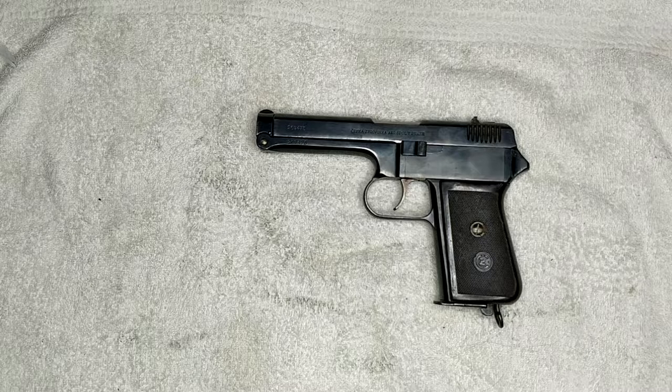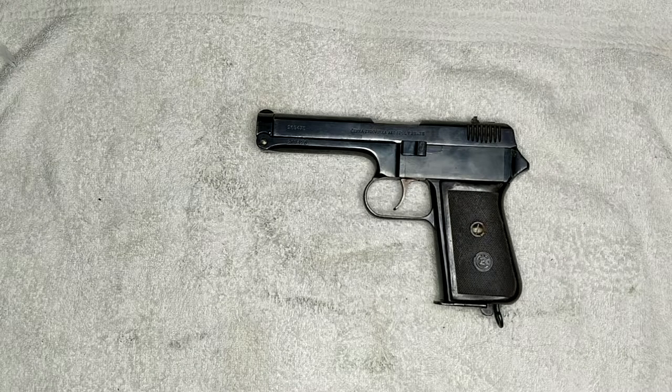Welcome to the Millsurf Mike channel. I'm going to do a quick field strip and reassembly of the VZ38 pistol. This is very simple and shouldn't take very long.